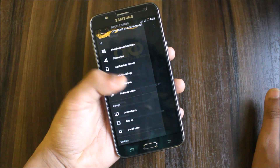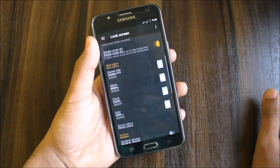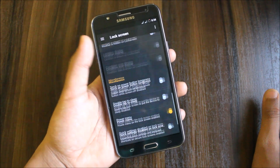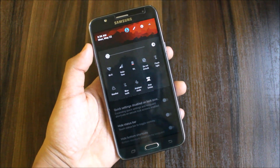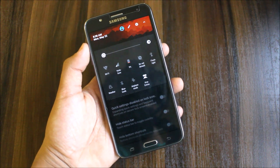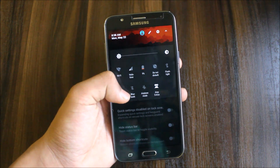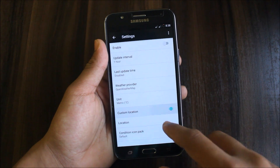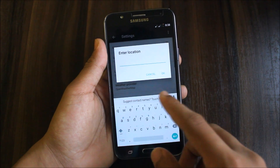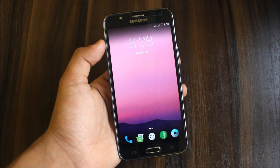Under lock screen settings you can customize the clock and owner info. There's also weather display support via OpenWeatherMaps. You can turn on location or set a custom city name as your location. Just go to Weather settings, enable it, enter your city name under custom location, and press OK.